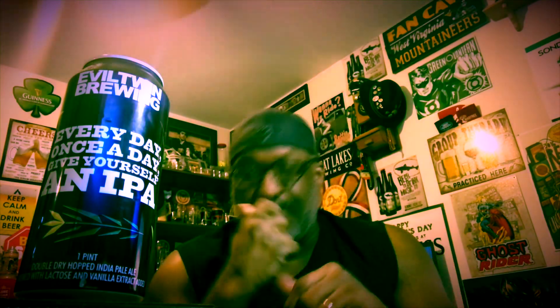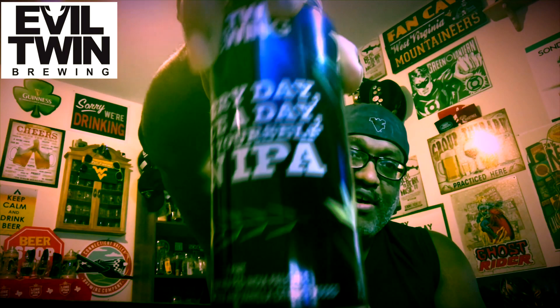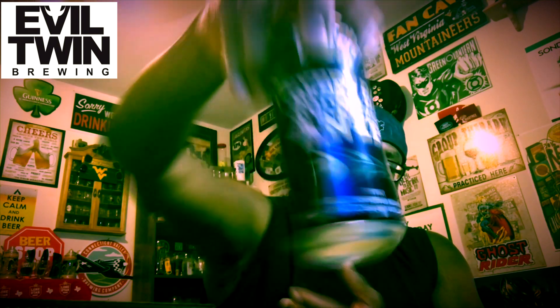Hey, what's up everybody, Rod J back again to take a look at another beer. Thanks for swinging by to check out another video. Tonight I'm taking a look at one from Evil Twin Brewing, and it is the 'Everyday Once a Day Give Yourself an IPA' — so Evil Twin with another one of their crazy titles for a beer.